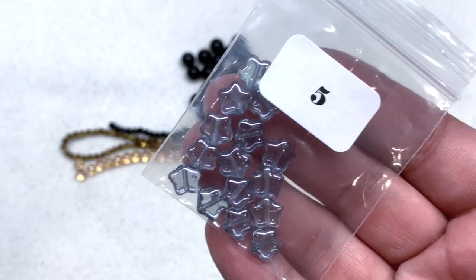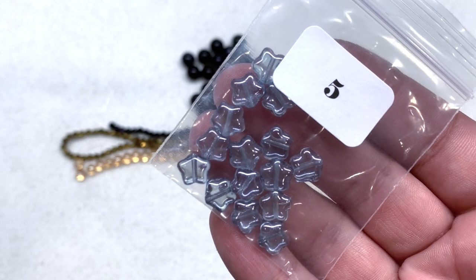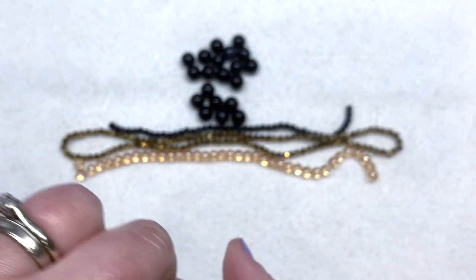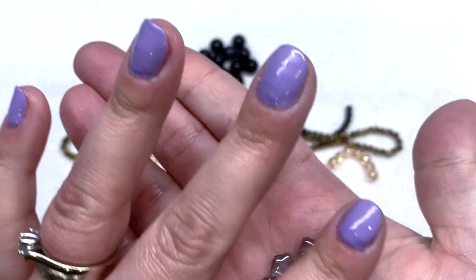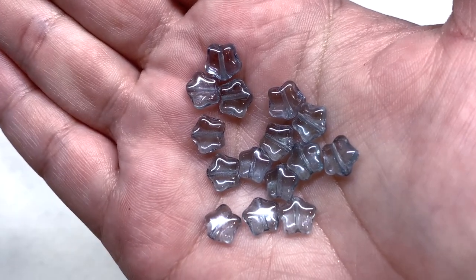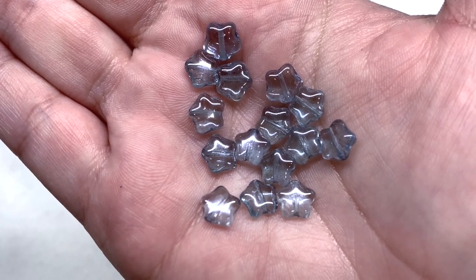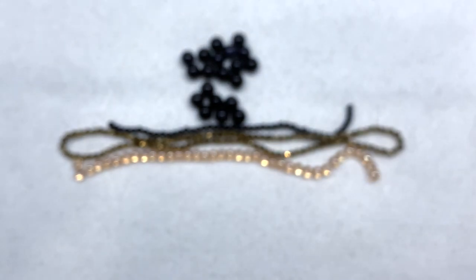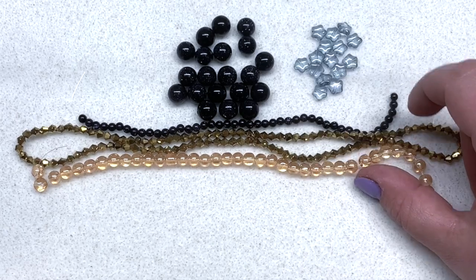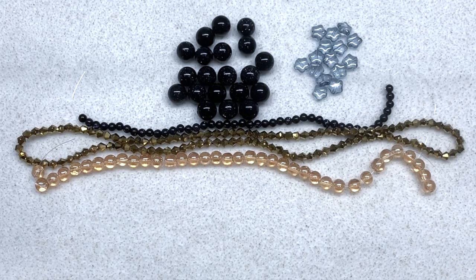In bag number five we have 15 pieces of 8mm Czech glass star beads in the color lumi blue — some Czech glass shapes in this beautiful grayish blue or steel blue light-colored glass. A nice-sized handful of these little Czech glass stars to work with and certainly a fun addition. You can see already we have a combination of gemstone beads, some Czech glass shapes, and some additional classic glass shapes.